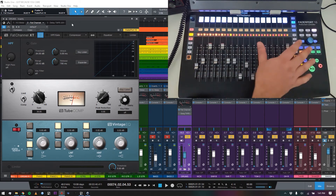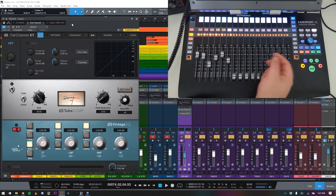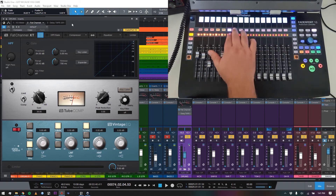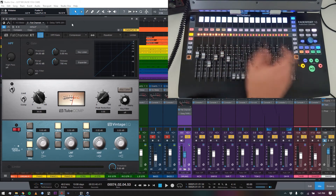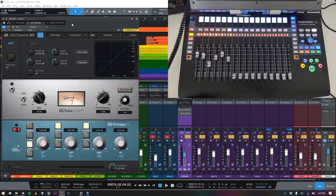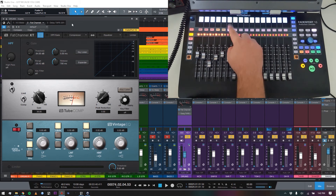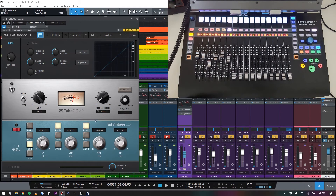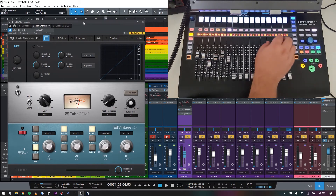Basically, the FaderPort 16 in track mode does everything you'd expect a DAW controller to do — solo tracks, mute tracks, control volumes, transport control, all that. But the really amazing thing is this button up here labeled 'Edit Plugins.' I've got a drum bus selected, and on screen we have the Fat Channel XT with the expansion pack loaded: the Tube Comp, which is an LA-2A style compressor, and the Vintage EQ, which is a Neve 1081.